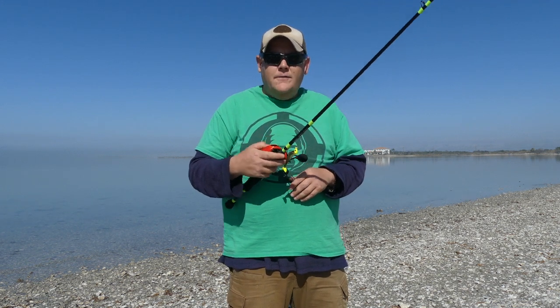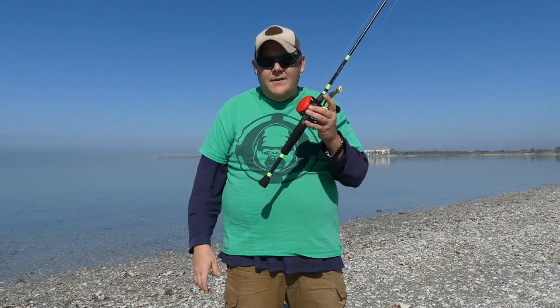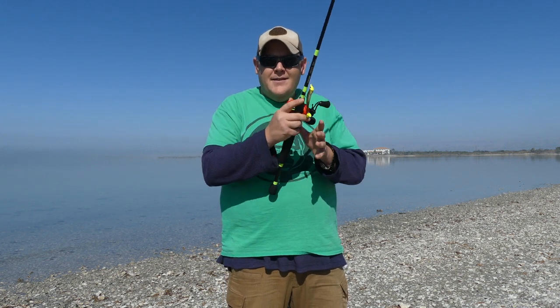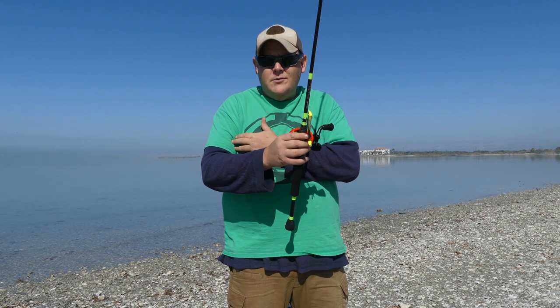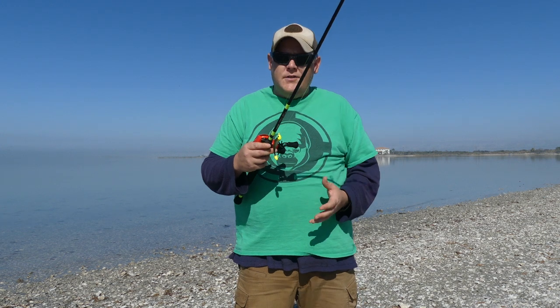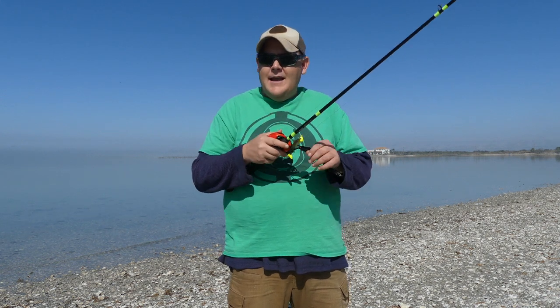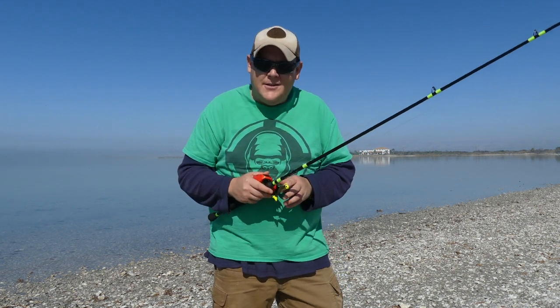This way it's all a fluid motion. Most right-handed bait caster users take their rod in their right hand, cast it, then switch it back to their left hand and reel. All my muscle is in my right arm, so I eliminate those extra steps — I get a left-handed bait caster, keep it in my right hand, cast it, and I'm already retrieving. That's one thing to consider when buying a bait caster.